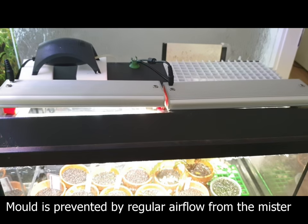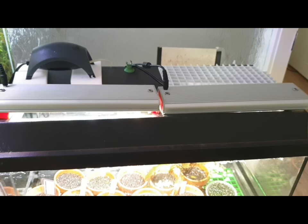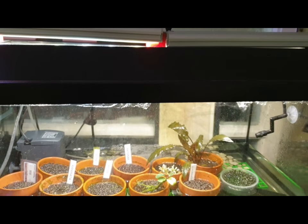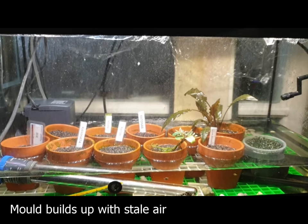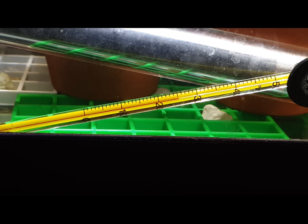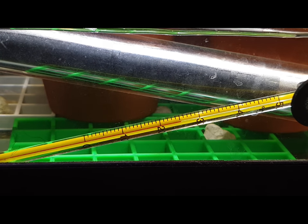In any high humidity system like this, mold can be a big issue and all precautions should be taken to prevent any build up. To regulate temperature in colder weather, I've submerged a heater and set it to 25 degrees Celsius.